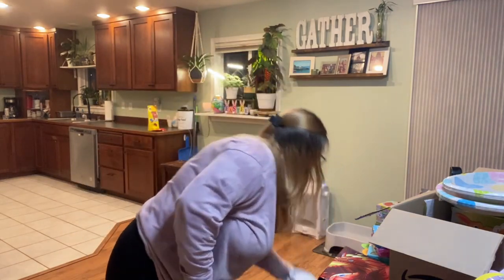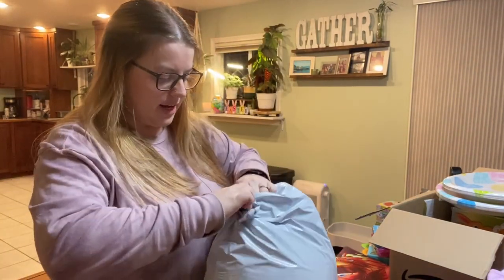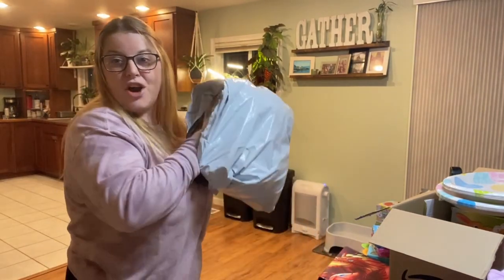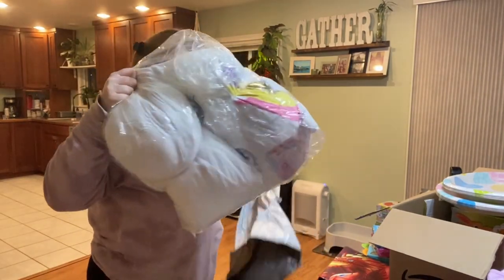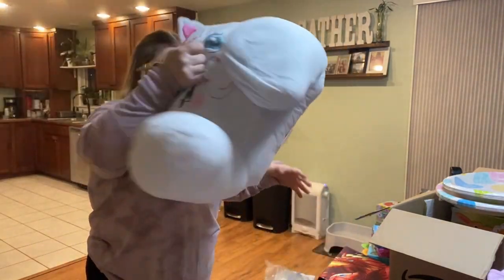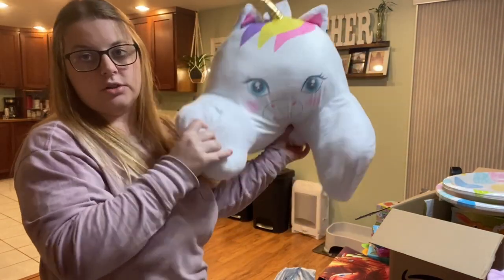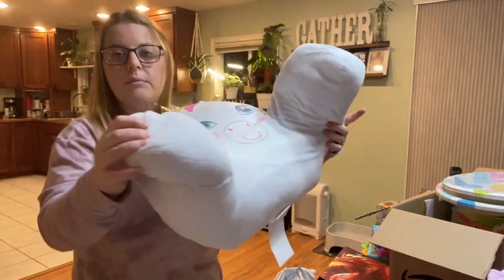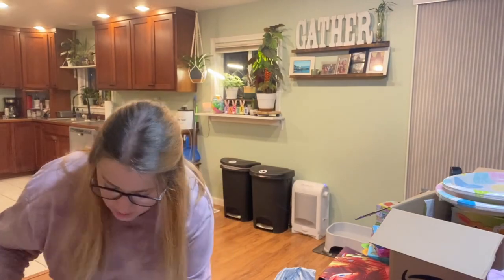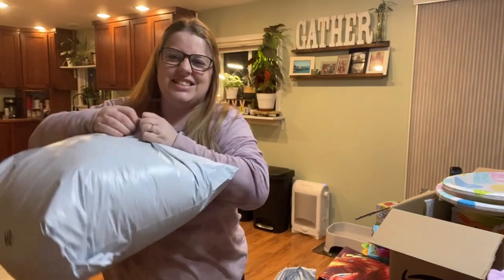The last thing I got for my two kids — I got them sleepy pillows. I haven't even opened these yet so I'm super excited. My daughter got a unicorn. I think I spent about thirty dollars on each, and I try to make the amount I spend on both kids equal. My daughter got a unicorn and I think I got my son a dinosaur.